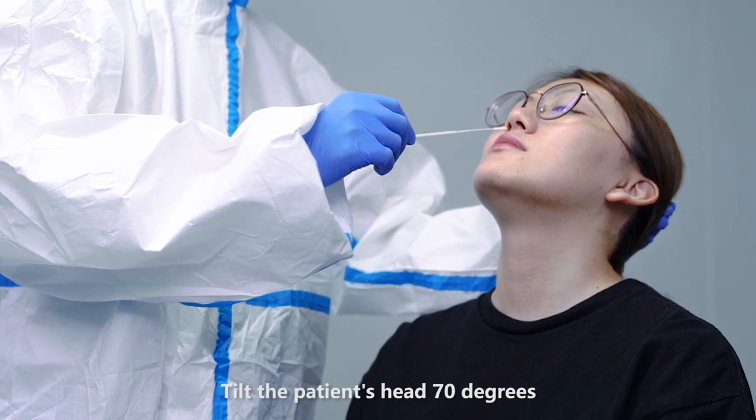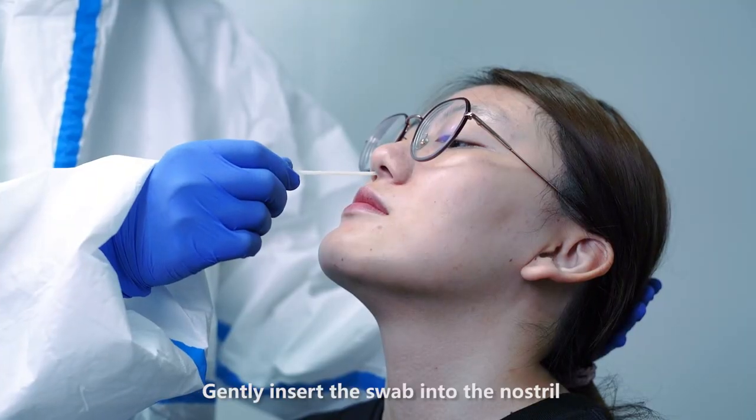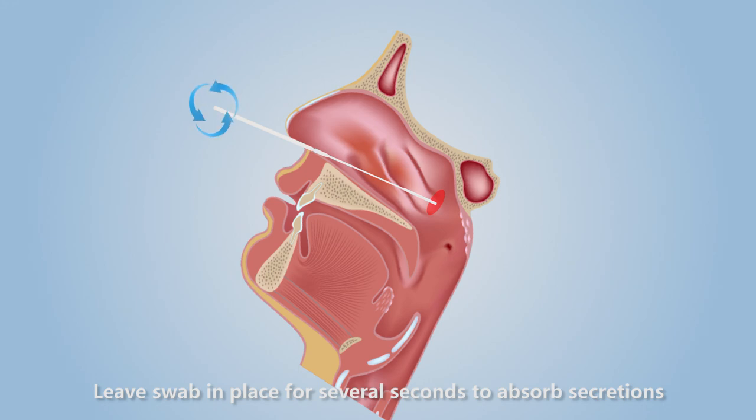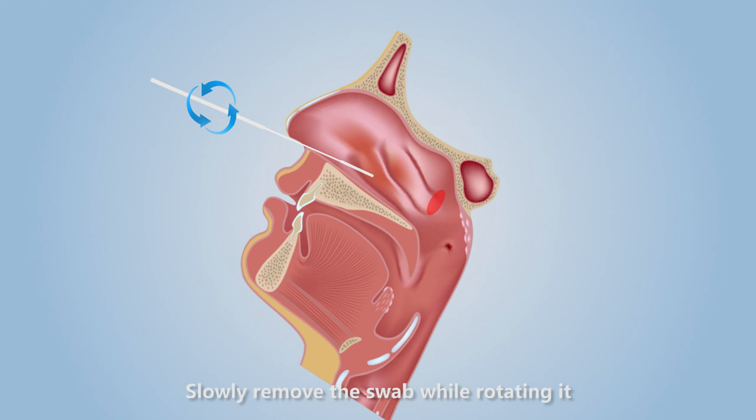Tilt the patient's head 70 degrees and gently insert the swab into the nostril. The swab should reach a depth equal to the distance from the nostrils to the outer opening of the ear. Leave the swab in place for several seconds to absorb secretions. Slowly remove the swab while rotating it.